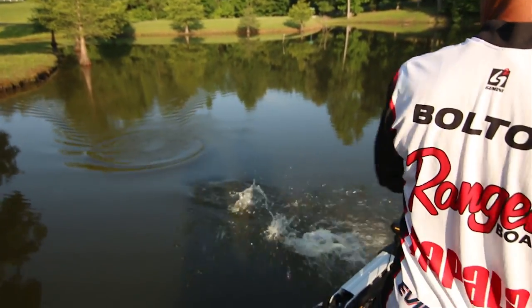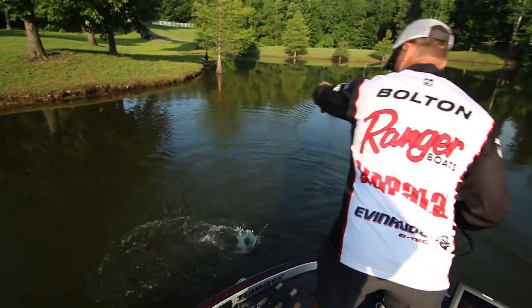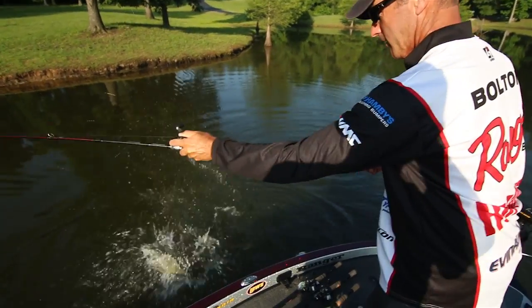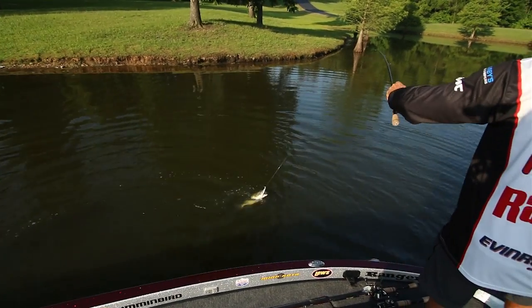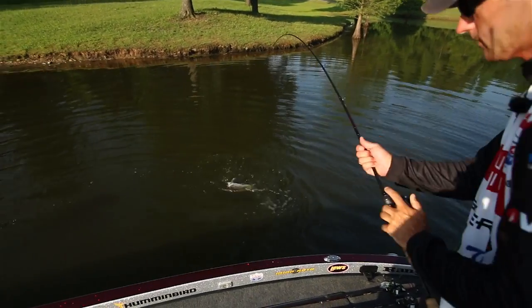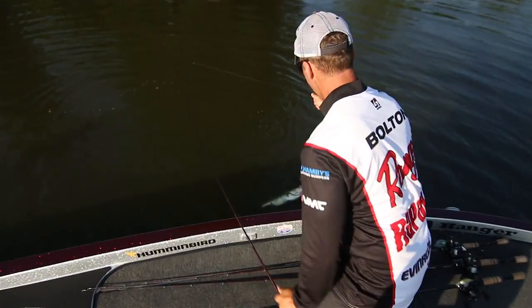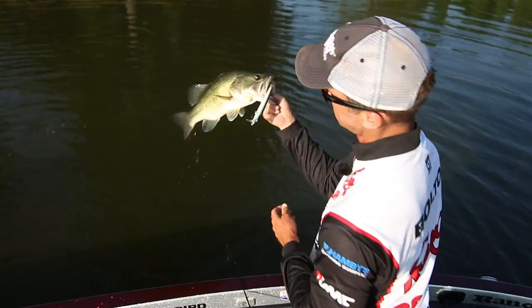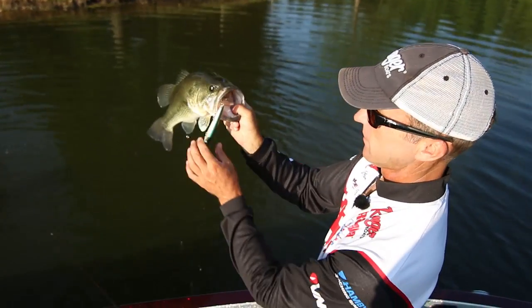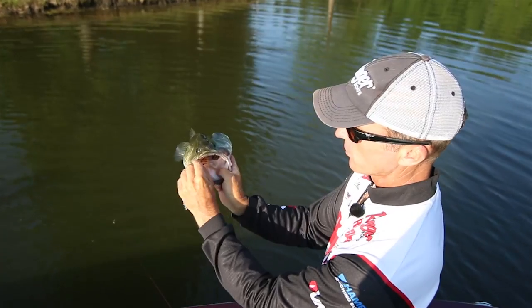There's a good one. He short-lined me. Let me put my talon down here. I hit the wrong button. Let's see if I can get him in here — he's got a mouth full of hooks. But there's a nice bass, and he short-lined me too.